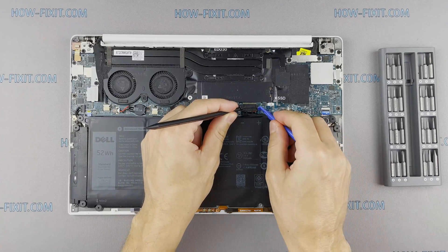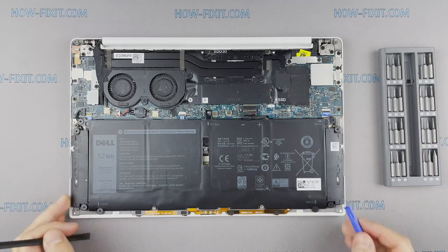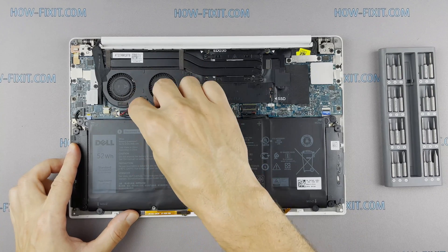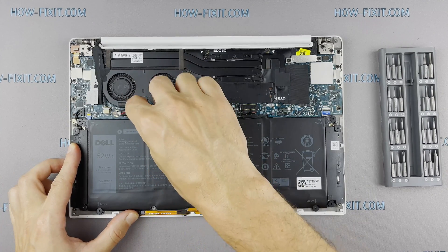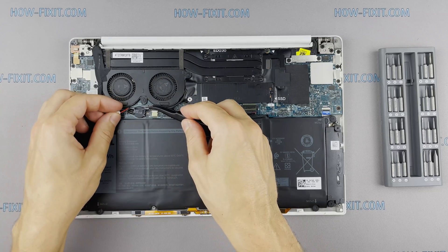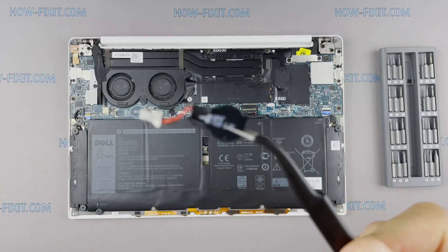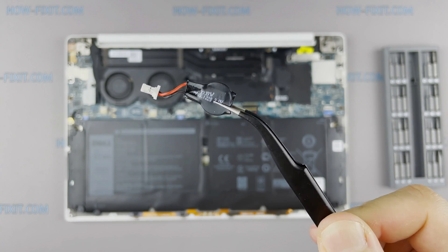To reset BIOS settings you need to disconnect the main battery and the battery that supports BIOS memory. Disconnect the BIOS battery for a couple of minutes — this will help reset the BIOS to factory settings. If the laptop cannot save BIOS settings, then you need to replace the battery with a new one.